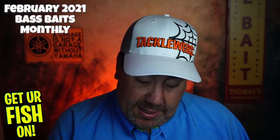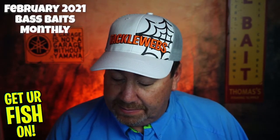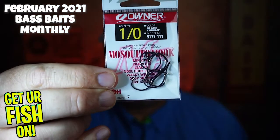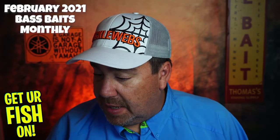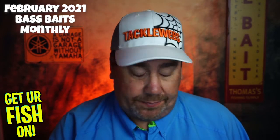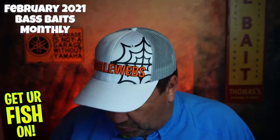First, they gave us some Owner One-Ought Mosquito hooks. I don't even know what these are exactly — they might be live bait hooks. They're Owner hooks, not Daiichi, not what I'm using.